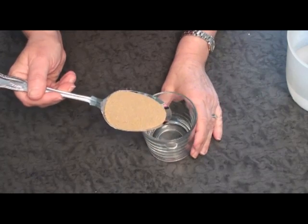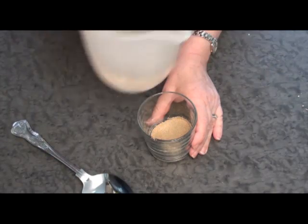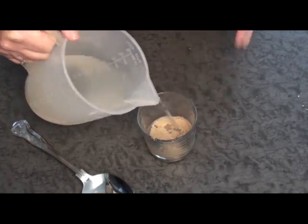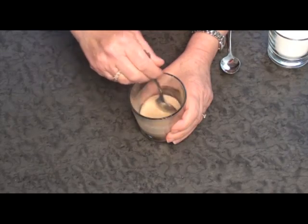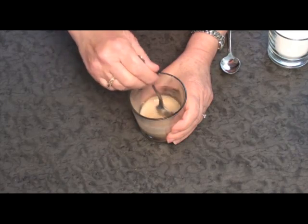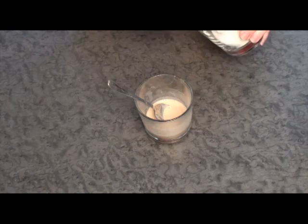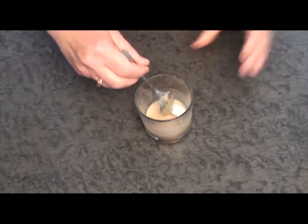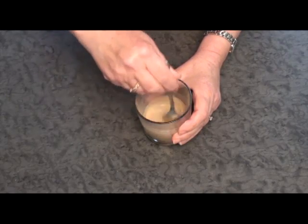The first job is to dissolve the yeast. Use a bit of the water to make it a liquid. Keep mixing the yeast with the water until you end up with a paste — that could take a few minutes. Then add about one teaspoonful of sugar, mix it around some more, and then leave that while you sort out the dry ingredients.